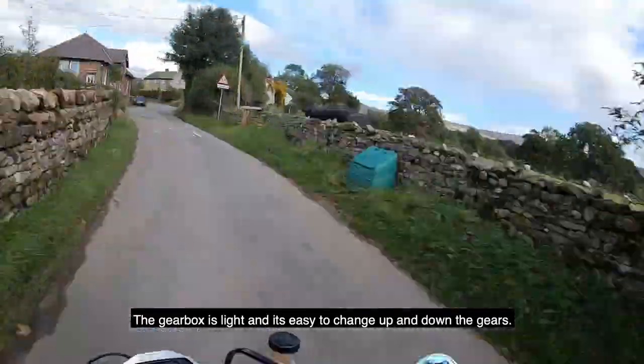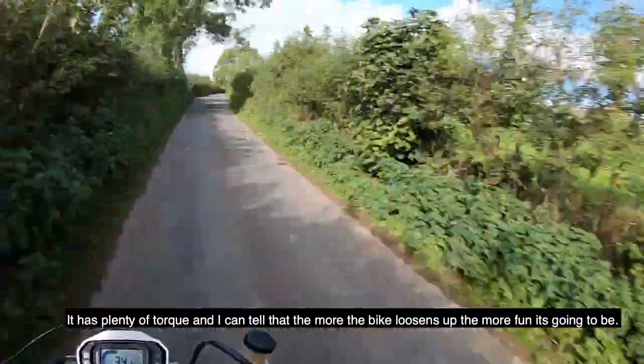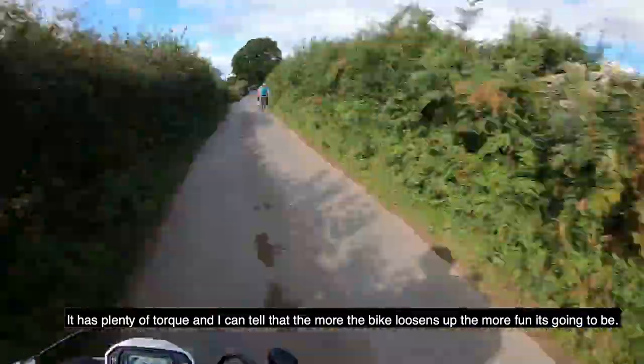The gearbox is light and easy, and it's great to change up and down the gears. It has plenty of torque, and I can tell that the more the bike loosens up, the more fun it's going to be.